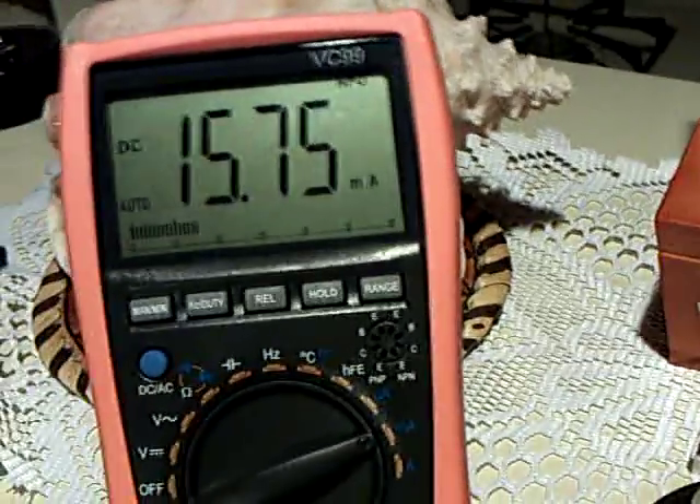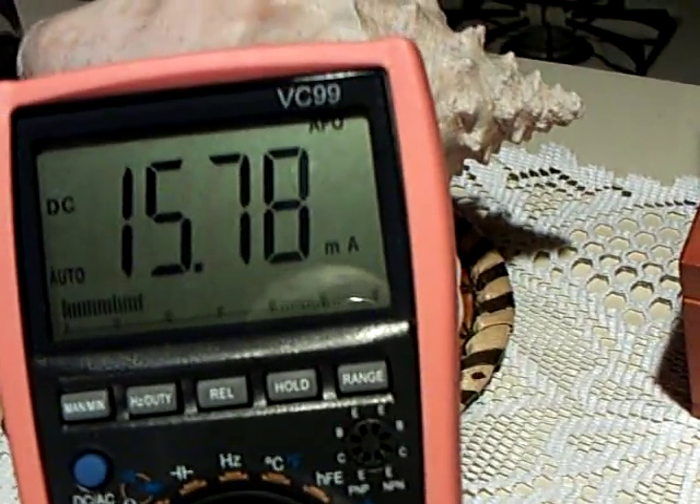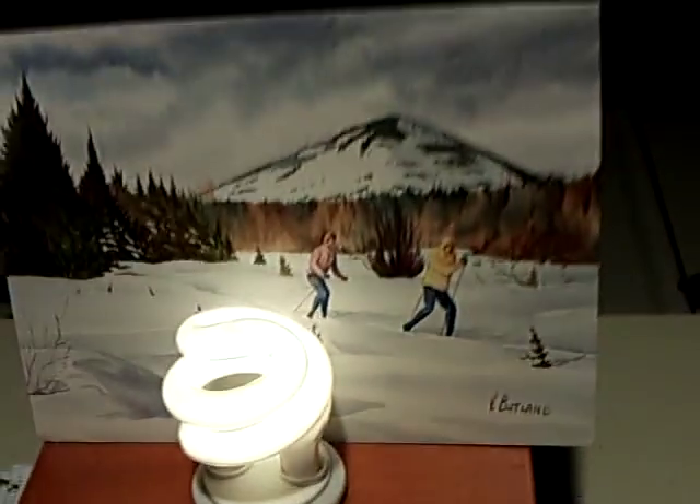This is a very good meter that I bought for the SEC project and it has filters in it, so I'm comfortable with that amp reading.